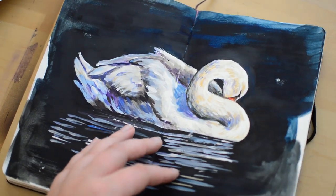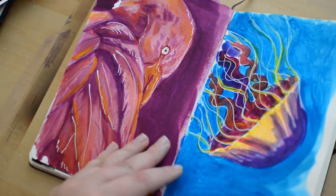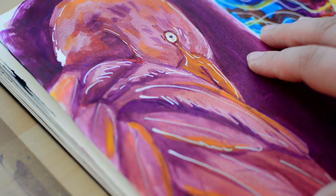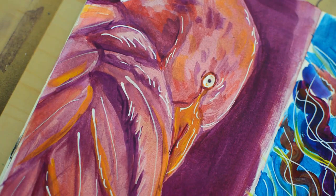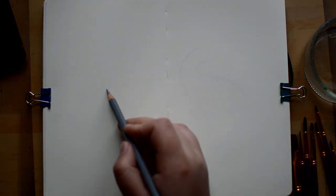Hi guys and welcome to today's video. Today's video is just going to be really relaxed, just a bit of painting in my sketchbook. Ever since I tried gouache for the first time I've been a little bit addicted. I think it's super fun for these small sketchbook paintings as it can be both transparent as watercolor and opaque as acrylics, and you can create some really nice pieces not using that much time.